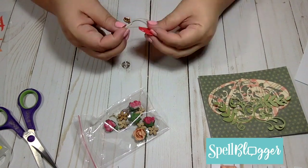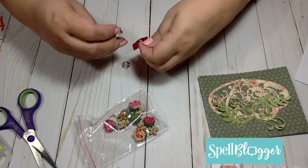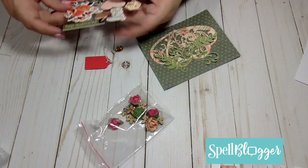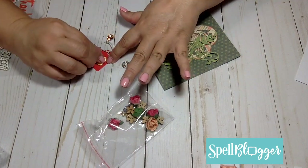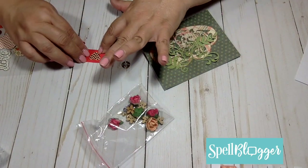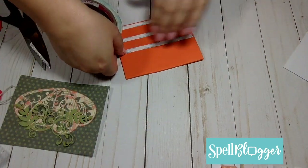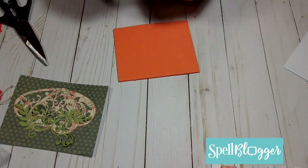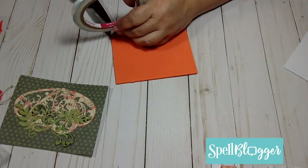I then proceed to embellish my tag using items from the kit. To give my card some dimension I will mount it on top of some fun foam and then mount that on top of the card.